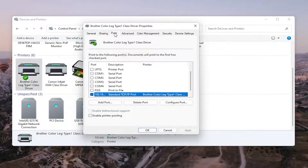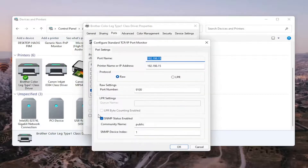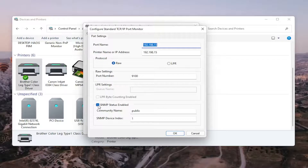Select the Ports tab and then select the one that has the numbers in the port name. Go ahead and select that, then select Configure Port. Where it says SNMP Status Enabled, you want to uncheck that and then select OK.